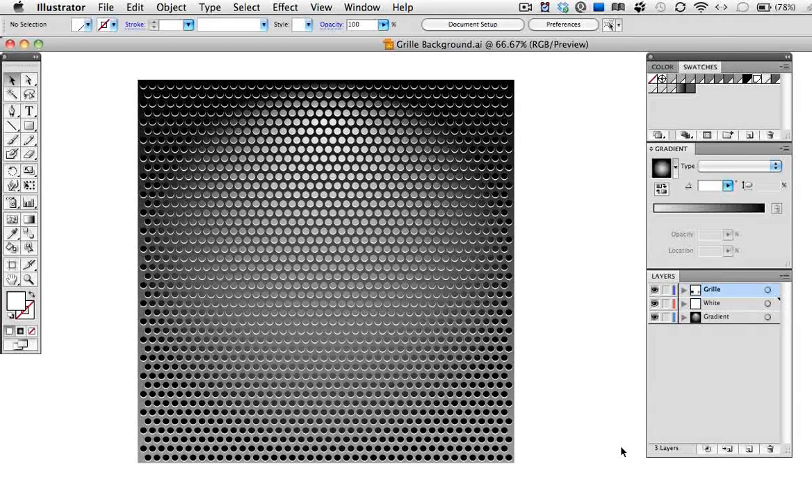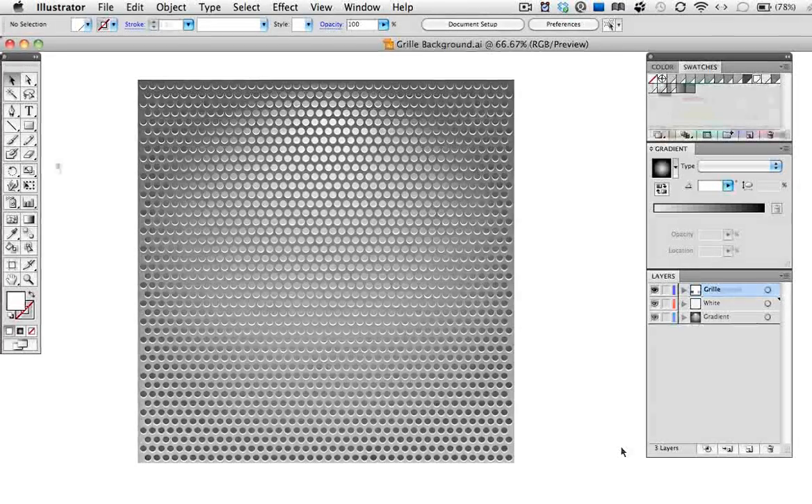Hello and welcome to another VectorTuts quick tip screencast. My name is Cheryl Graham and I'm going to show you with a few easy steps how to make this metal grill background.